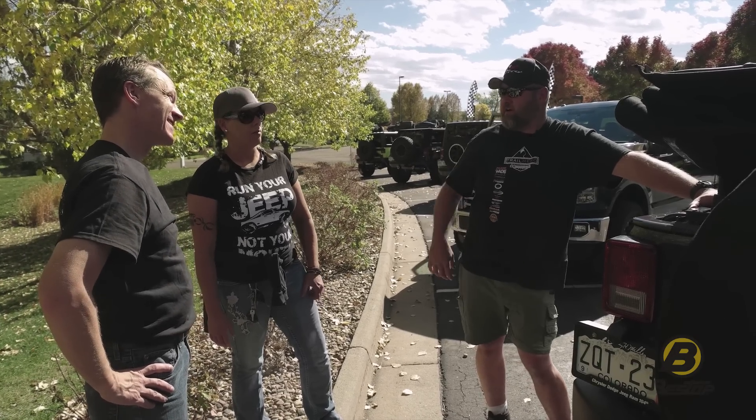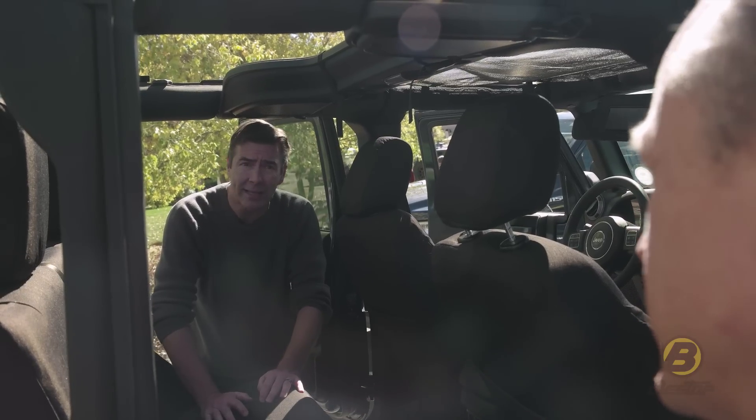Way easy. Way smoother than even my Trek Top. This is the top that I would like to have.